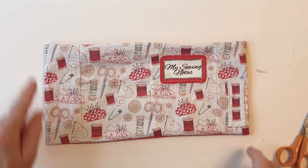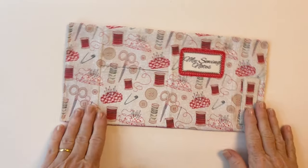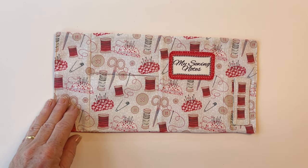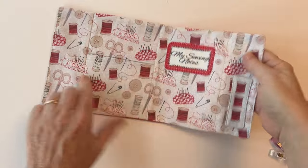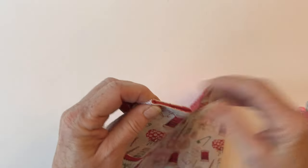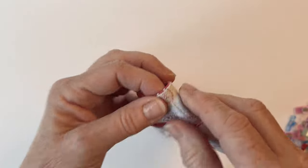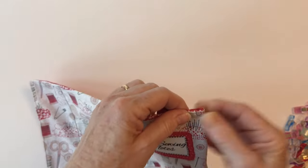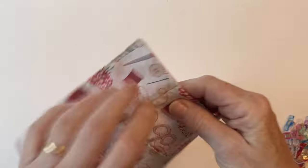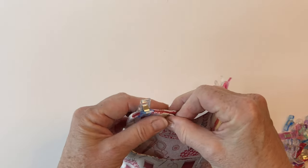Now top stitch down either short end — either end of the flaps — and this gives a nice neat edge to the flaps and also holds the turning gap closed. Also sew along those seams as it helps the book cover to fold. If you sew through the seams into the lining it just helps it to fold around. Now to form the book cover, fold the flap over so the lining sides are facing, making sure the seam that joined the flap to the book cover front and to the book cover back is lying right on the edge. You may find it easier to press this and then clip it — I'm using fabric clips just because there's a lot of layers of fabric, but you can use pins. Make sure on both sides that the seam joining the flap into place is right on the edge.